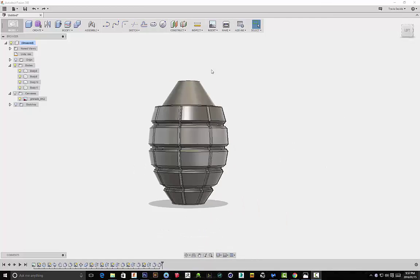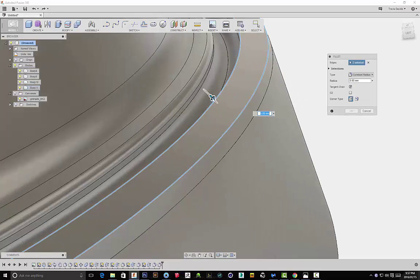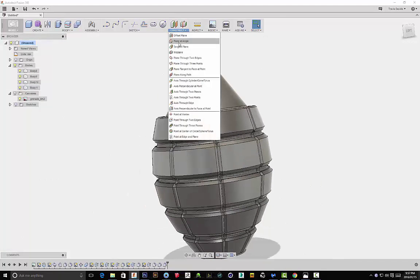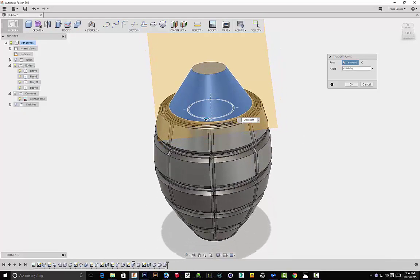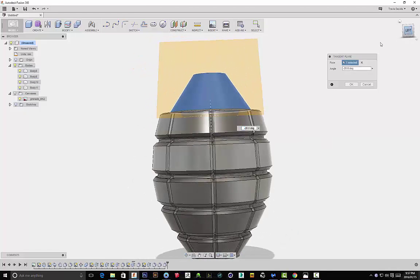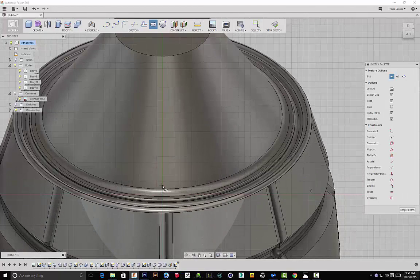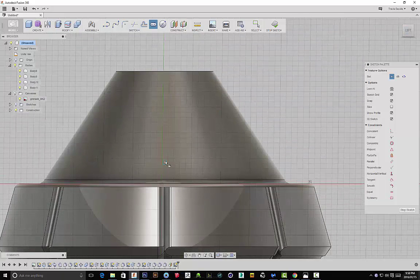I'm going back and adding some more detail to the design, selecting these edges and applying a fillet to them because it looks really nice in the renders. Then I'm going to construct a tangent plane on the shape at the top — because if I select that shape I can't sketch on it. By creating a tangent plane at that angle, I'm able to select this plane and start sketching on it, which can really come in handy for shapes at particular angles.